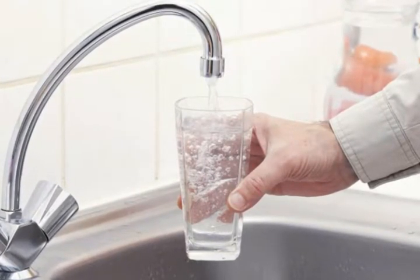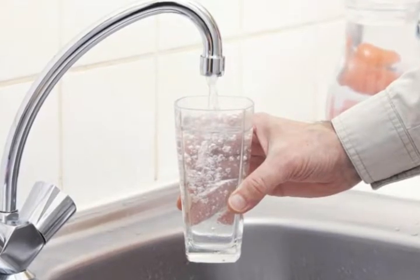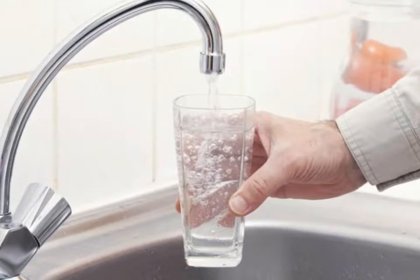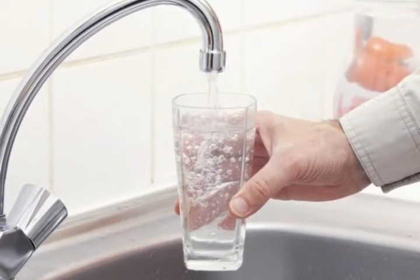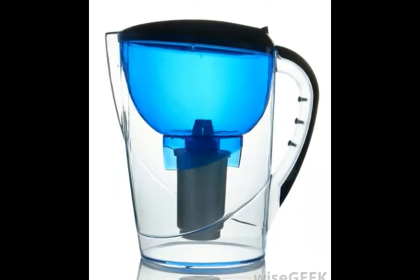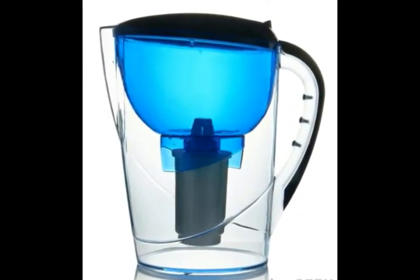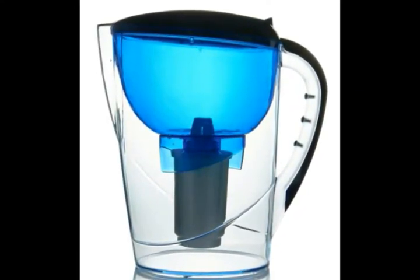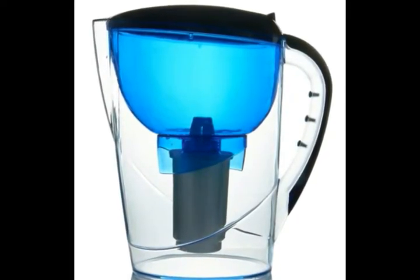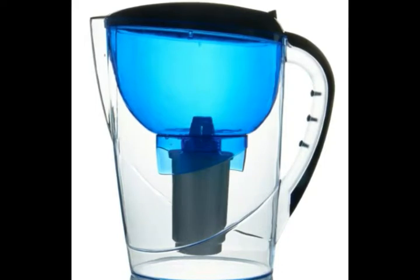Faucet water purifiers are the simplest to use and install. The aerator on the sink faucet is unscrewed and the water filter is screwed in. Any water that passes through the faucet will be purified as the filter traps particles and contaminants. These filters are the most common type of water purifiers found in consumer homes due to their low cost and easy maintenance.